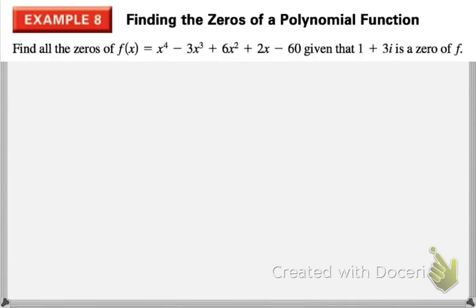Now we are going to work with zeros that are complex numbers. They give us a function and tell us that 1 plus 3i is a zero. Usually we'd set up synthetic division, but synthetic division doesn't work with complex numbers, so we need a different method. Since 1 plus 3i is a zero, we know 1 minus 3i is also a zero — its conjugate.